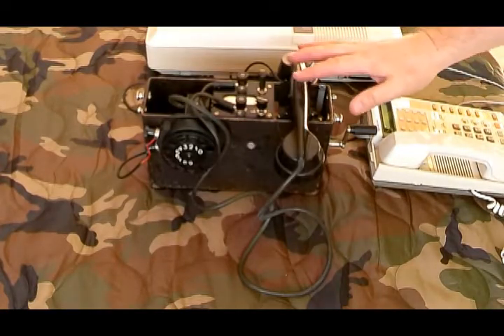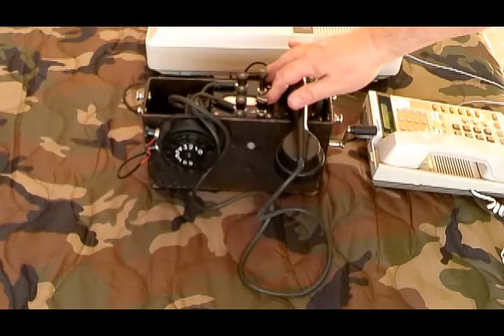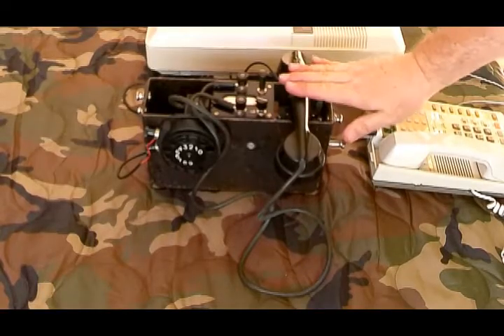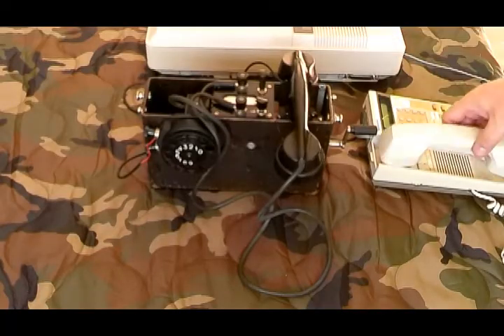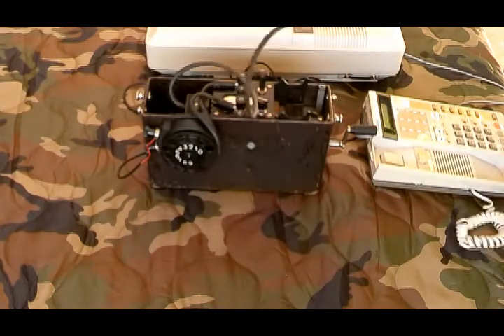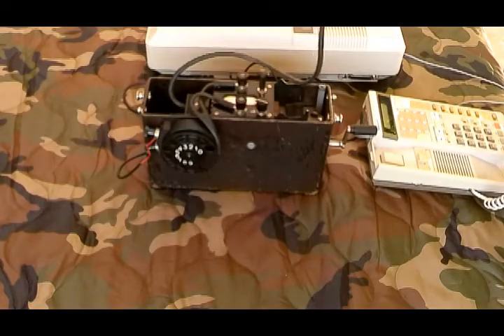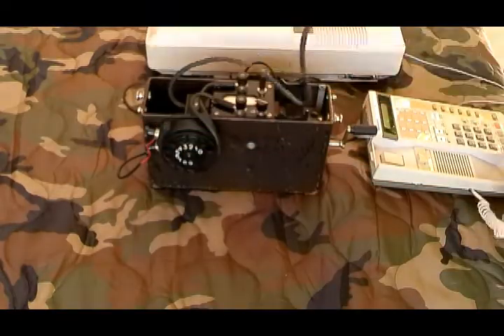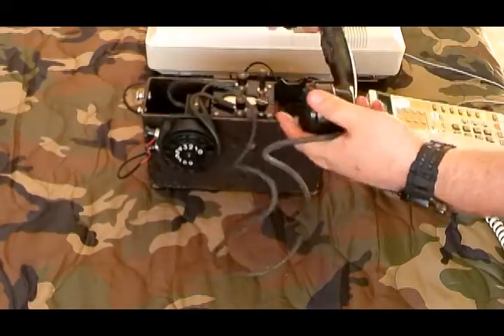We'll go ahead and make some calls. I'll call this phone from my test phone — that's number 14. We've got a good ring. Pick it up, got to punch the button in. Test one two three. It's interesting because you have to key the push-to-talk to get it to work correctly.